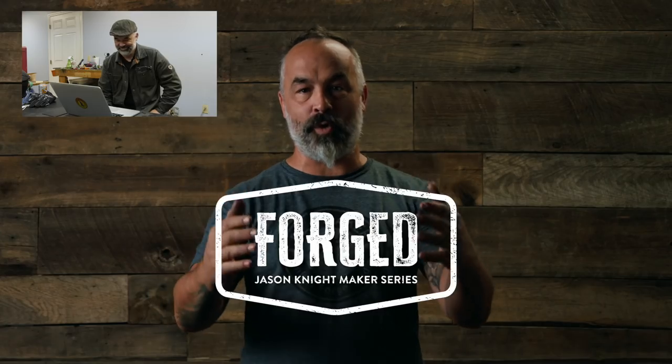You have to click the space bar — the space bar, the long one. I am Jason Knight and this is Forge.